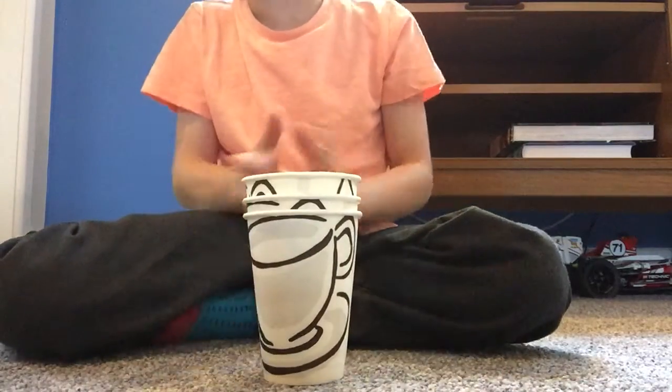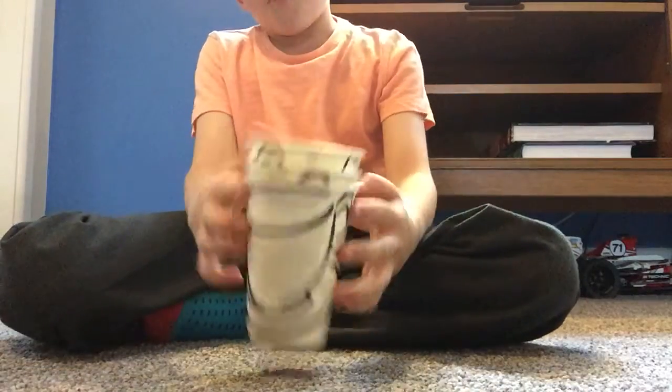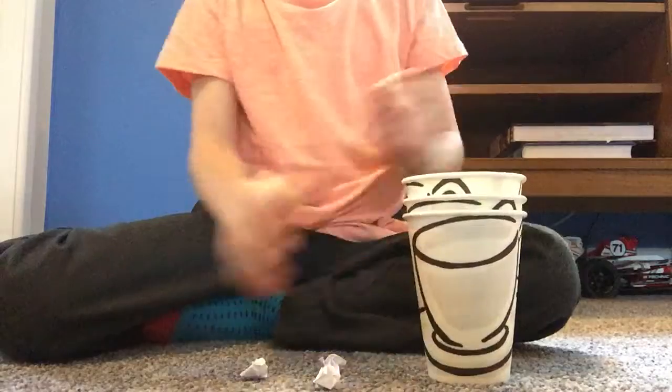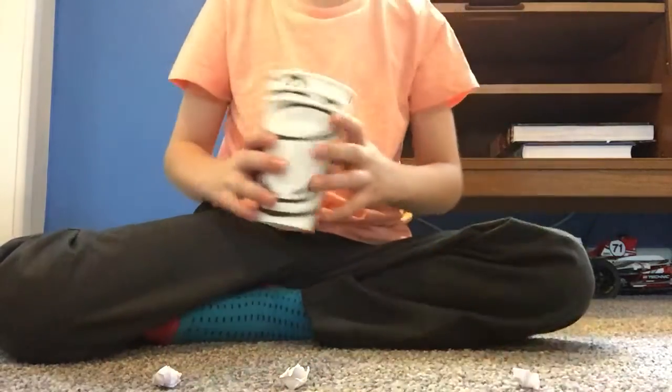Hello guys, welcome back to another YouTube video. Today we're going to be doing some magic with some cups and some balls. We've got three balls, so we're going to put one here, one here, and one here.